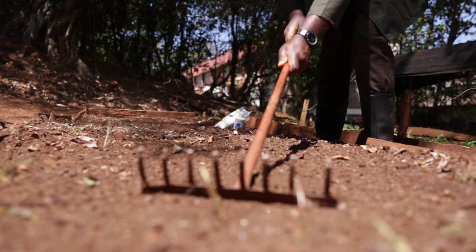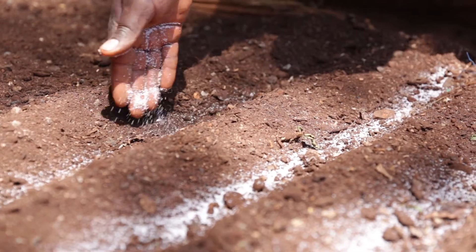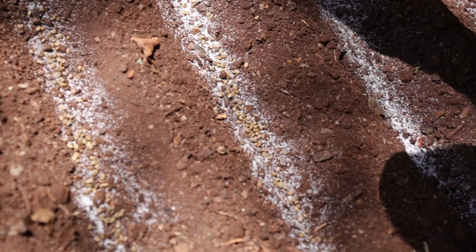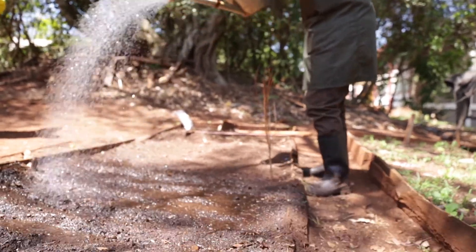The next demonstration is about how to apply stocosorb in nursery seedbed preparation. Prepare your seedbed in the normal way, then cut your planting furrows according to the seeds you are going to plant. Apply about 50 grams per meter squared of stocosorb inside each furrow, then plant your seeds next to or on top of the stocosorb. After this, water and then cover the furrows with soil — make sure you don't cover with too much soil, just enough.